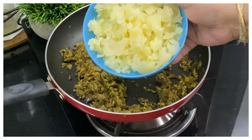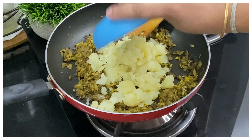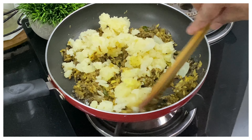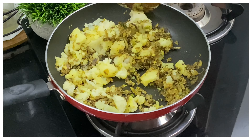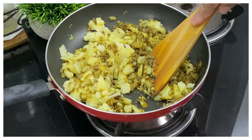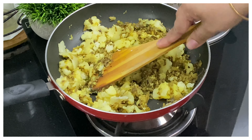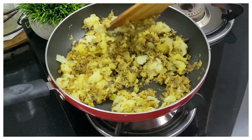Once the mixture is dry, I've switched off the flame and now I'm adding in some boiled and mashed potato into the banana flour mixture. Mix everything together. Once it's mixed well, we will let this cool completely before making it into cutlets.